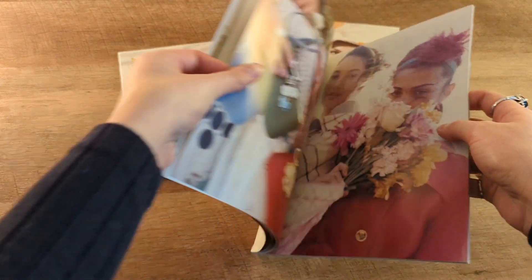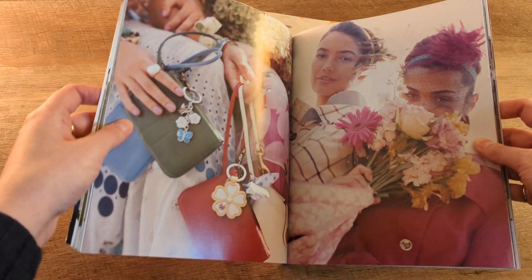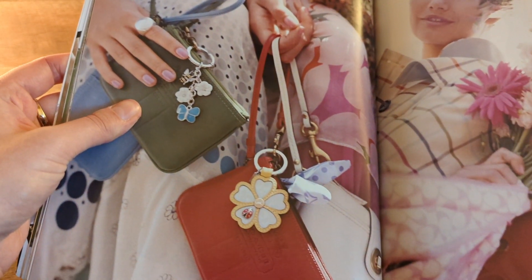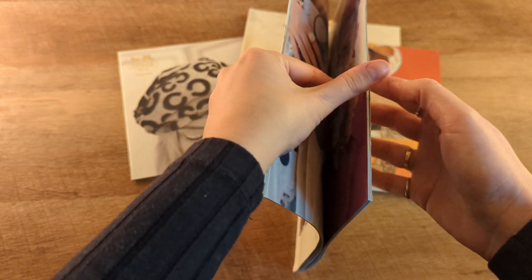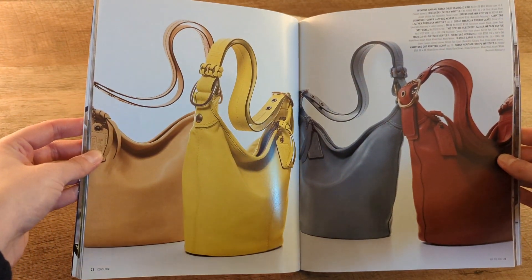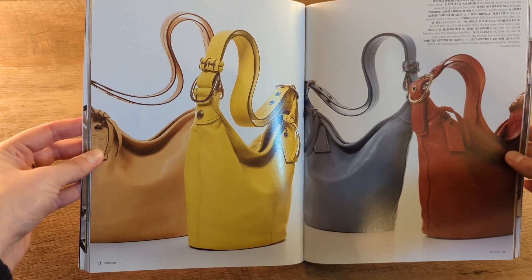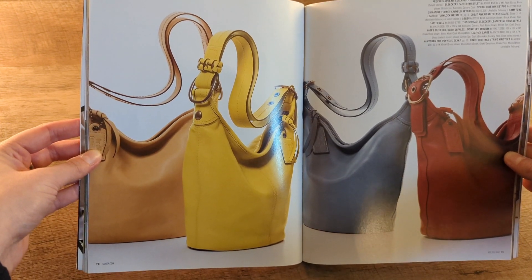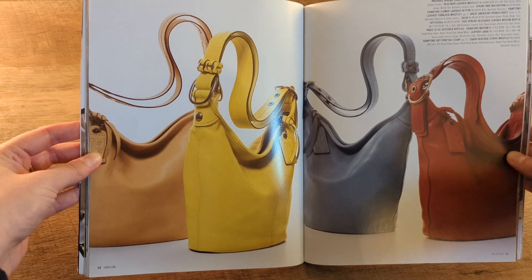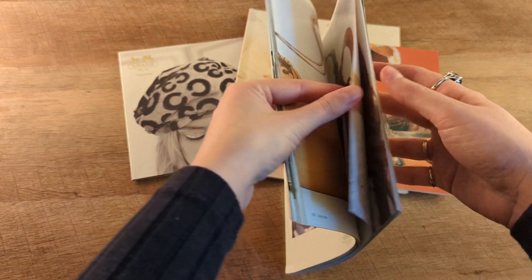Obviously they were still using a lot of the jacquard. They still do now, but definitely not as much at retail. I kind of like those charms. Okay, so these — I'm not sure if this is like technically the Coach Originals, like if they were re-releasing, because these look like they're bleecker duffels. Someone who knows a little bit more about the history might know if that was part of the Coach Originals release.